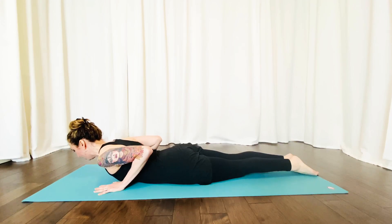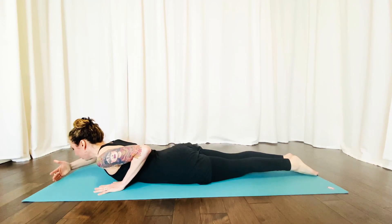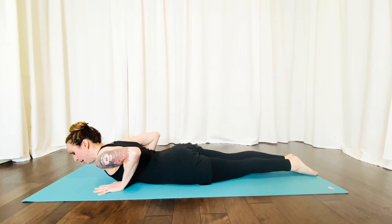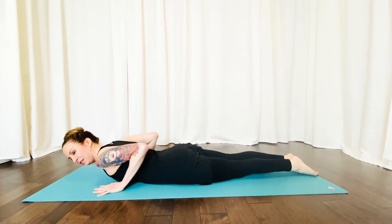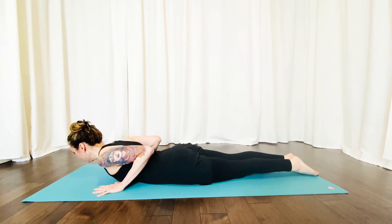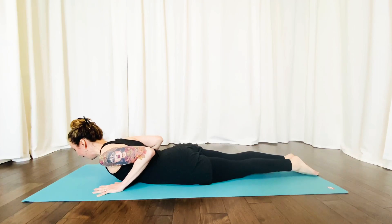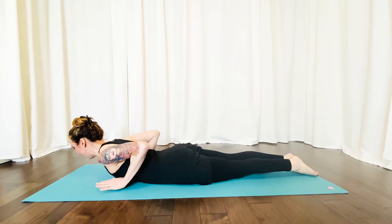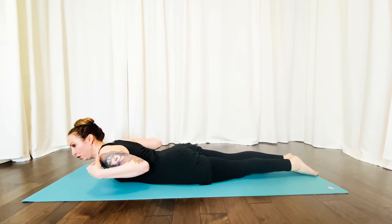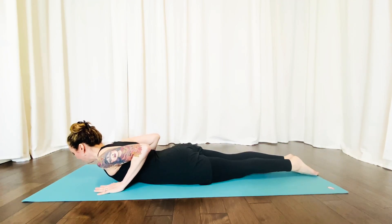The crown of your head is reaching forward, and to start, your gaze is about at the top edge of your mat. Your fingers are spread nice and wide, placing them just pretty much underneath your shoulders, elbows squeezing in nice and close. The shoulders are relaxed and away from your ears, as well as keeping them nice and wide — imagine the tips of your shoulders reaching out to opposite sides of the room.